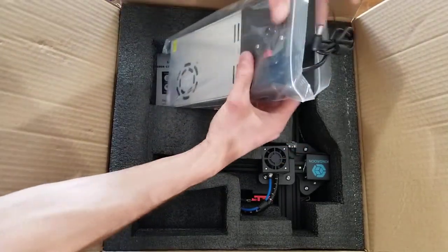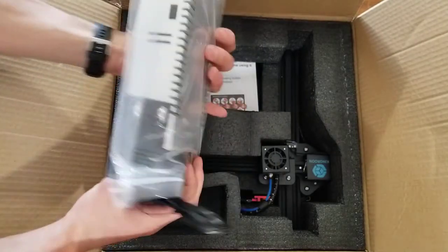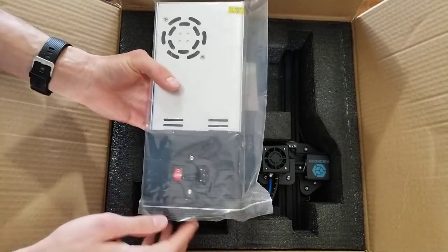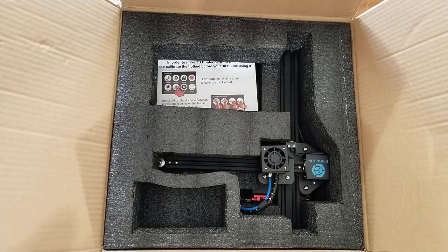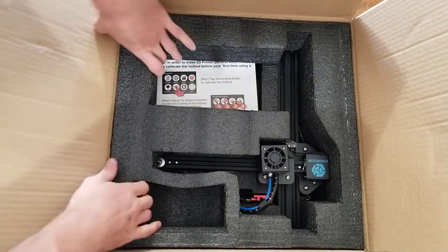We've got just a power cable — it plugs in right here into the power supply unit, and then this end plugs into the side of the printer itself.